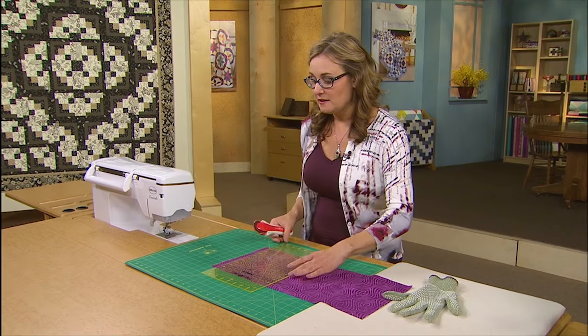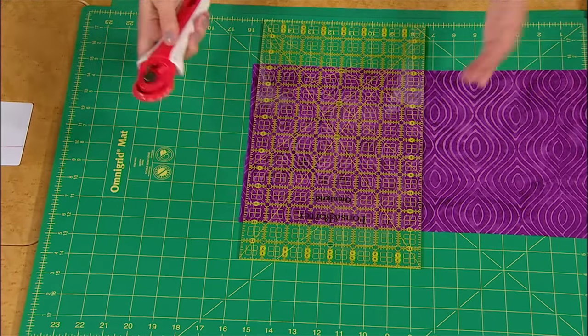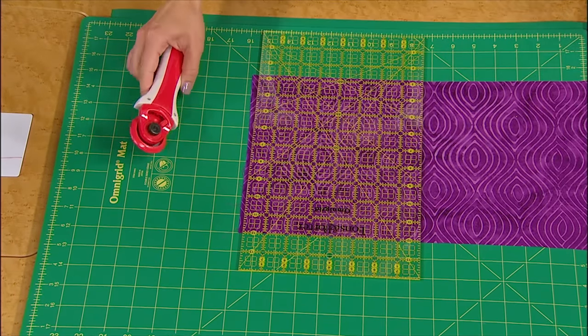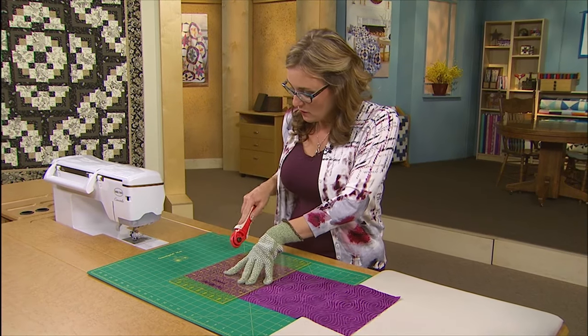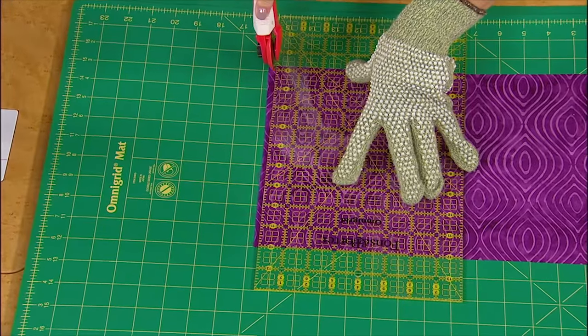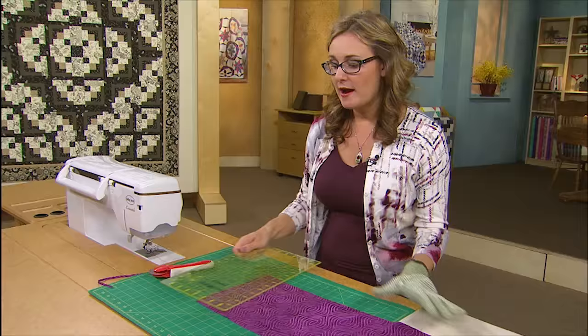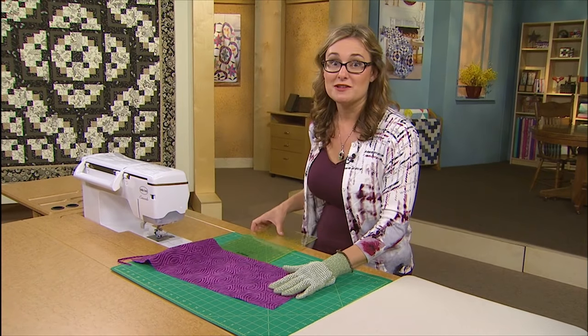I'm just going to line up the edge of my ruler on one of the edges of my fabric and just do a clean-up cut to start. A clean-up cut is just to give myself a nice straight edge. And of course I probably should use my little glove — safety first! So we're going to just do a nice little clean-up cut, just like that. Get rid of the scrap and now I know that I have a straight edge on my fabric to cut my strips from.